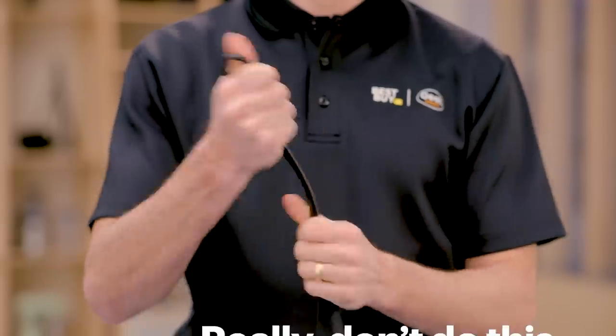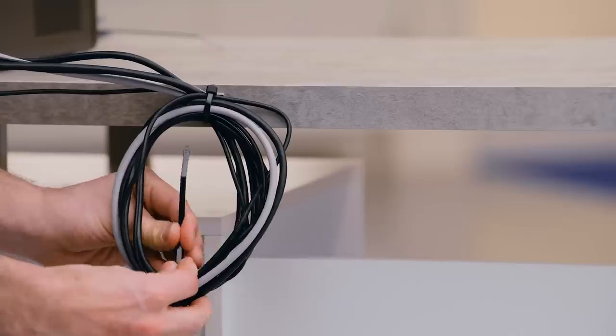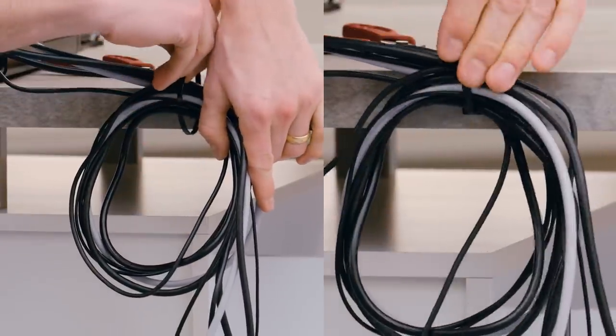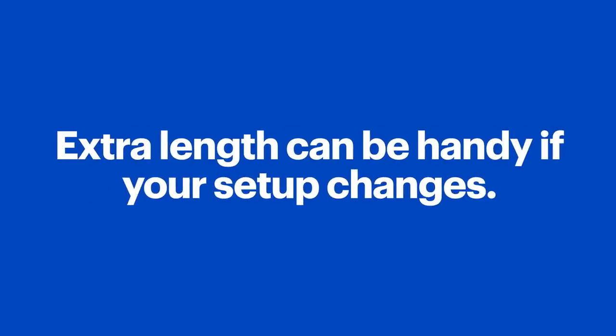As you're securing your cables, remember not to fold them or bend them into sharp curves, as this can break or damage the wiring inside. You can, however, use service loops. You can put these directly behind a piece of equipment, or if you don't want extra cable looped up at the end, you can make a few service loops along the length of the cable. You might think it's better to use shorter cables instead of having all this excess, but the extra length can be really handy if your setup ever changes. If you have a modern desk, chances are it might be designed to help you hide cords, but even if it isn't, you can always hide extra service loops behind it.